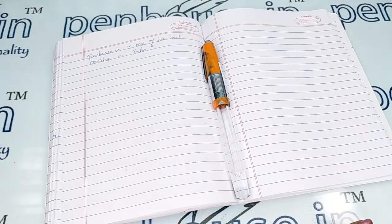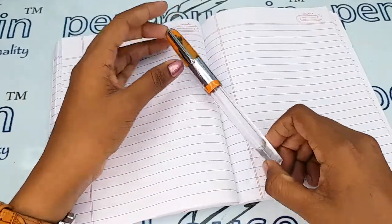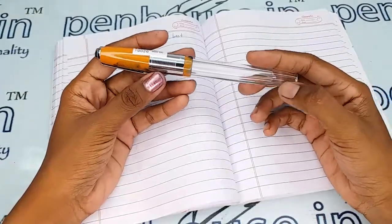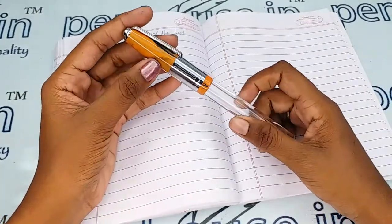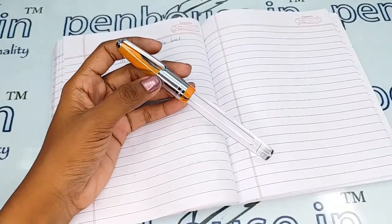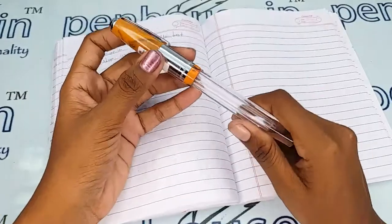Hi, welcome to Penhouse.in. In this video we are going to see a short review on the Airmail Wality 71JT fountain pen. The T stands for transparent and J stands for jumbo size, and this is an orange color marble finished fountain pen.